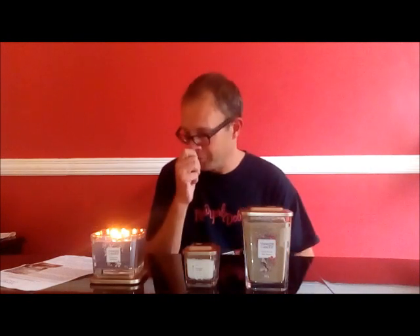Burn times are up to 28 hours on the small one and up to 38 hours on the medium three-wick tumbler, though if you keep the wick short you may get a bit longer.